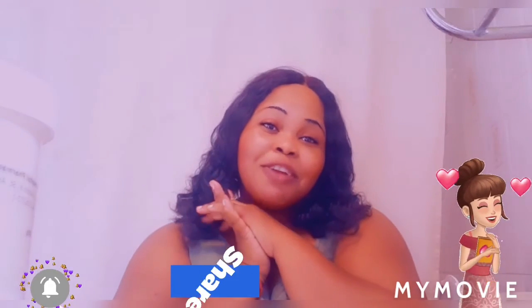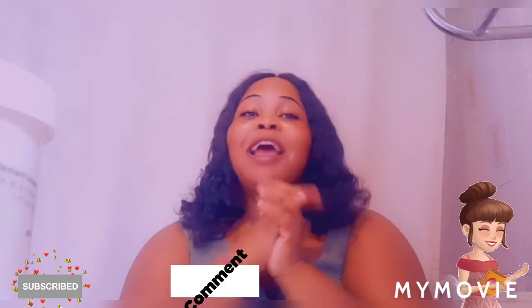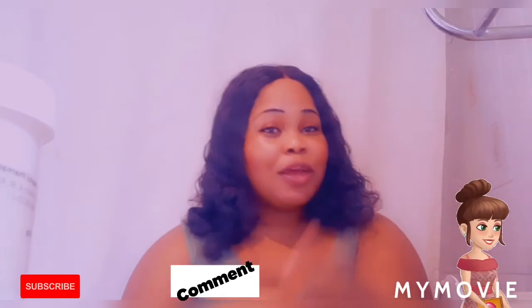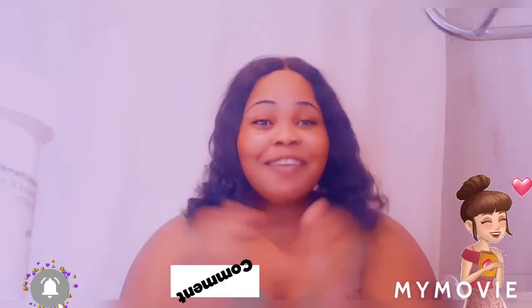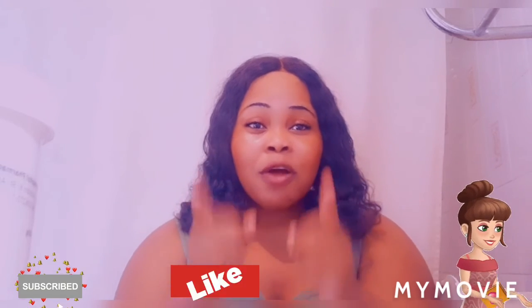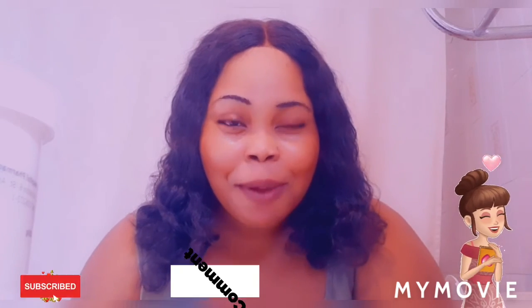Thank you so much for watching my channel. Please like, share, subscribe, comment, and tell a friend to tell a friend to subscribe. Press that notification bell so you can be the first person to get all my good videos. Have a blessed day. Remember, God comes first all the time. Pray, never give up on God, no day, no time. Big up yourself.